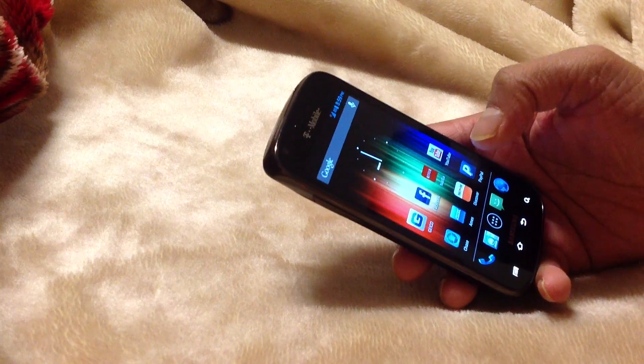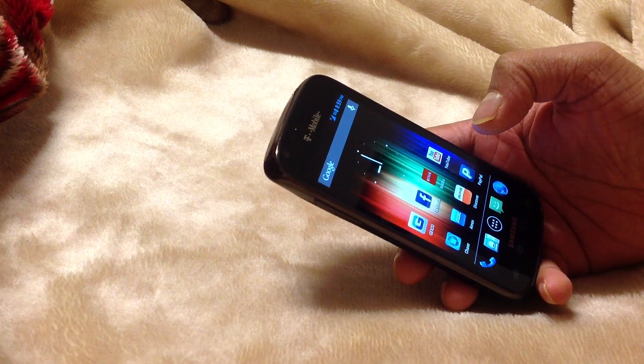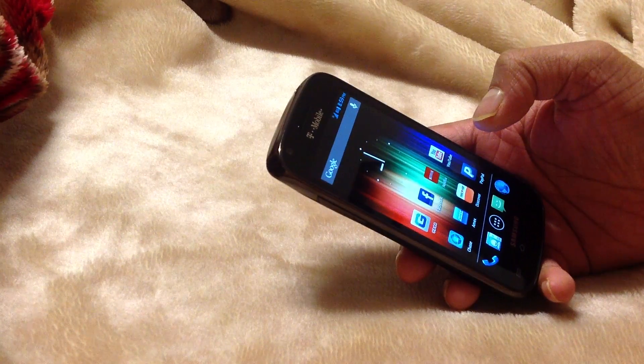Everything works — YouTube, camera, Bluetooth, anything, WiFi. It's a fully stable ROM.